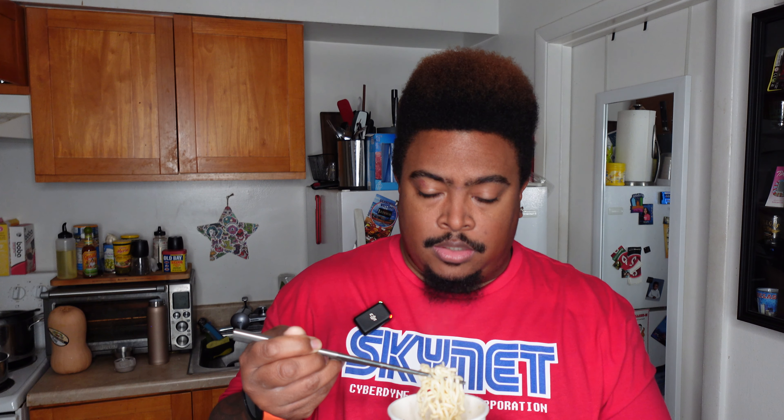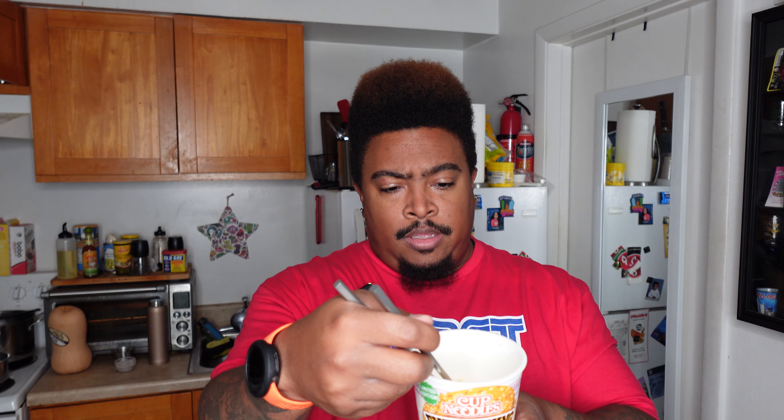It almost just tastes like bagel seasoning to be honest. I'm not getting much of a cream cheese flavor — there are hints of it, you can definitely tell it's not just regular broth, but it's okay. It's just meh on first bite. The more sauce you get on it, the more you can get some of that cream cheese goodness. The seeds are not too overpowering.